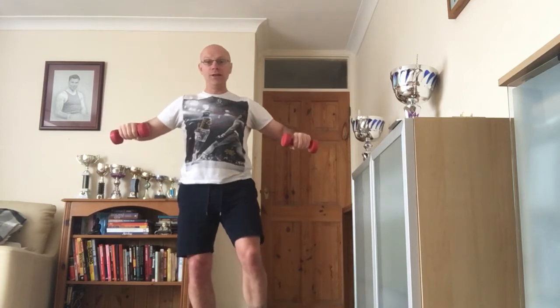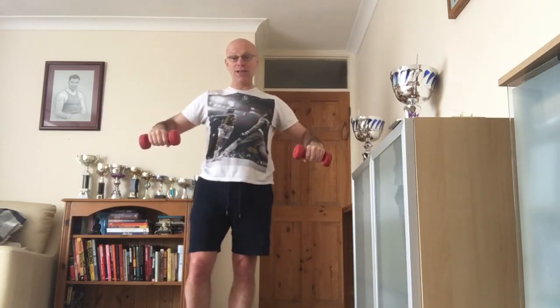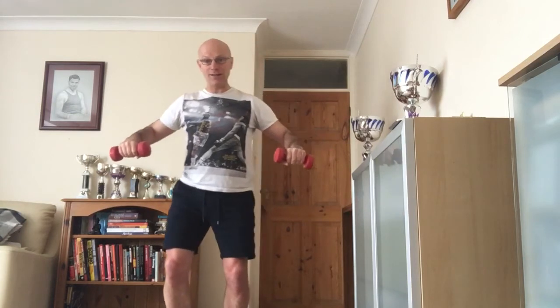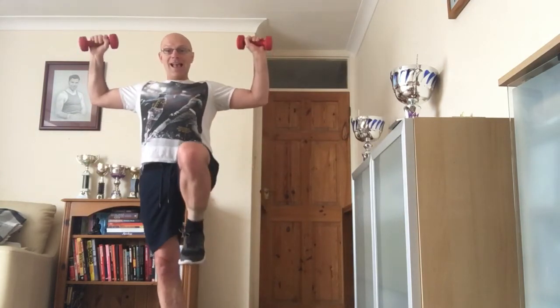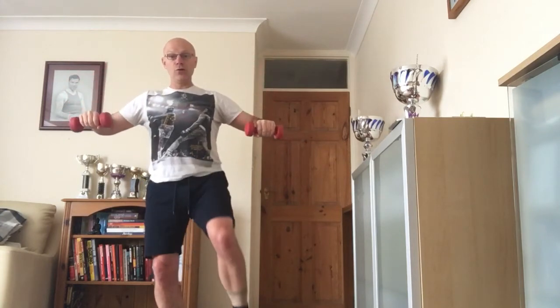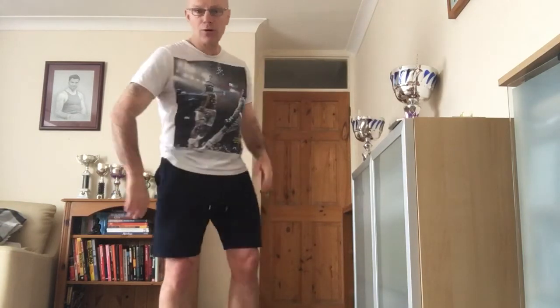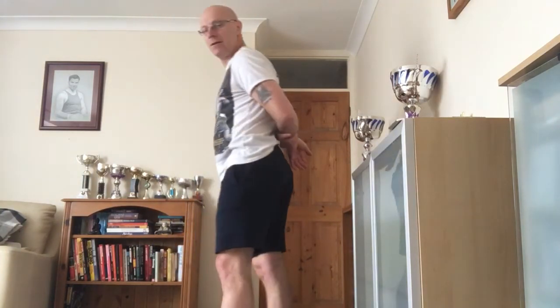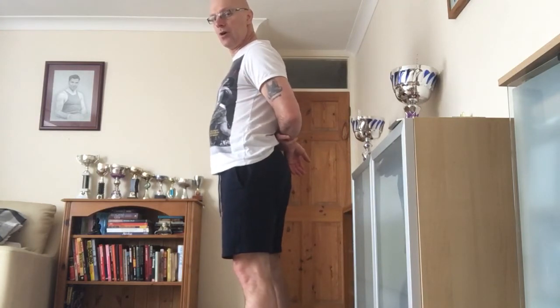Exhale through pursed lips, breathing back down. Remember slow is as hard as fast is easier - it's up, exhale through pursed lips, breathing back down. That negative phase: slow is as hard as fast is easier. Let's go four more. Exhale, shoulders down, lengthen up from the crown, breathing coming back down. You could always come here just for a little bit of a stretch - take the hand behind the back. If you've got trouble with the rotator cuff you might struggle with that.